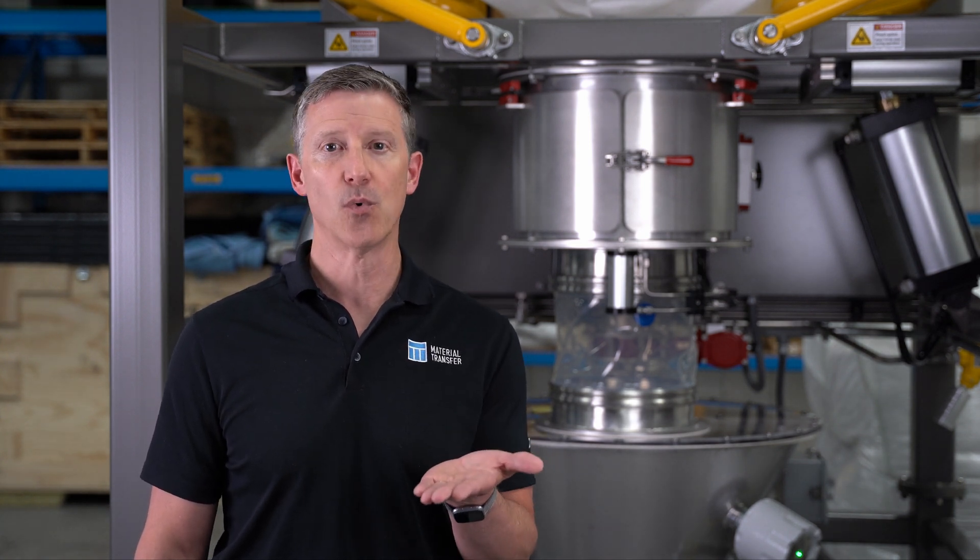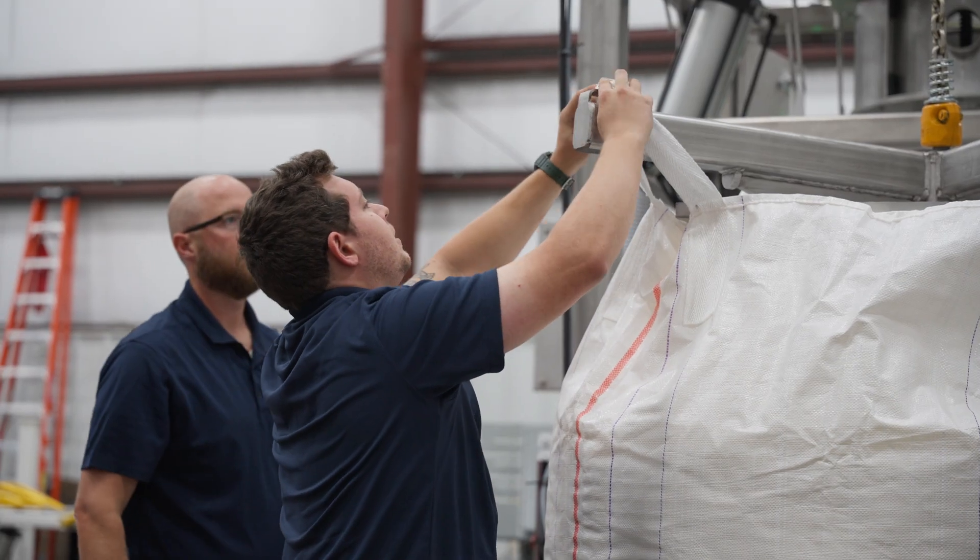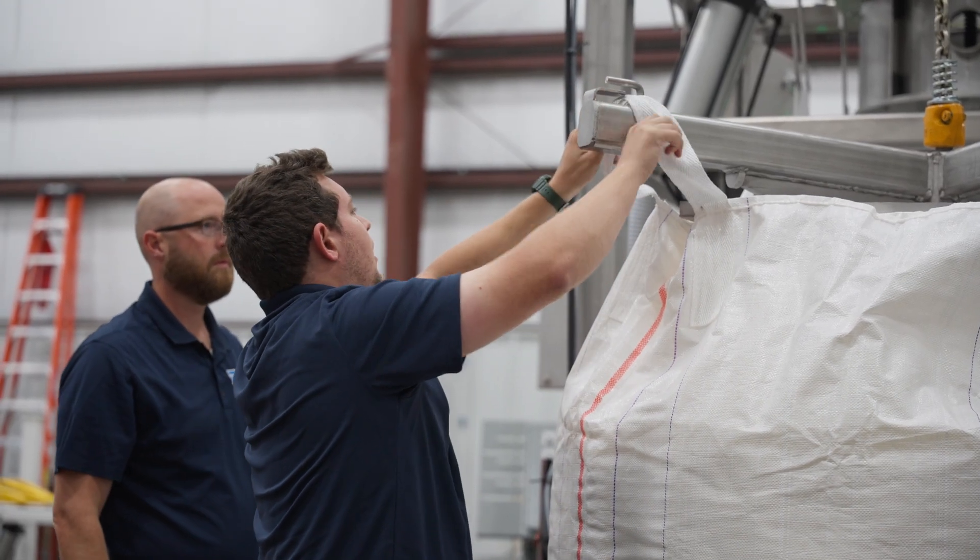Our Material Master bulk bag dischargers are available in different loading configurations, from forklift load to hoist load designs. Forklift loading can be used if the equipment is at a lower price point or you want a more basic design. In that case, you have a bag lifting frame that is placed on top of the bulk bag — the forks enter the bag lifting frame, pick up the frame and the bulk bag, and set it into a receiving frame located at the top of the unit.